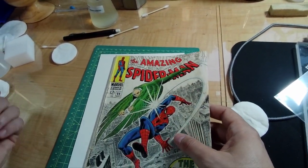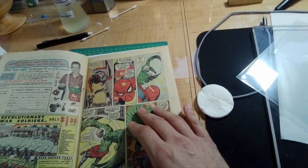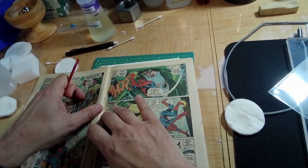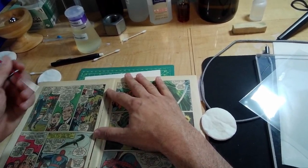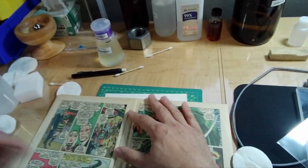The staples are really bad. I would be more careful in removing these staples if they weren't already — you know, everything's popping off the book here. So I am going to remove these and then we will take the book apart and see how we do.